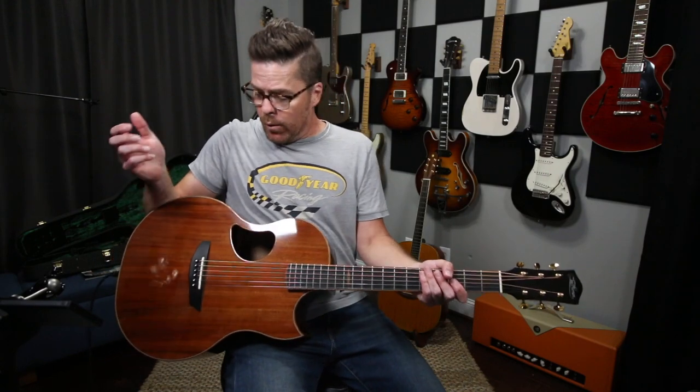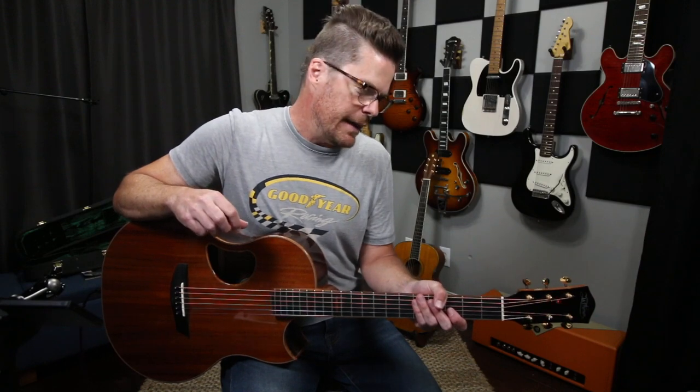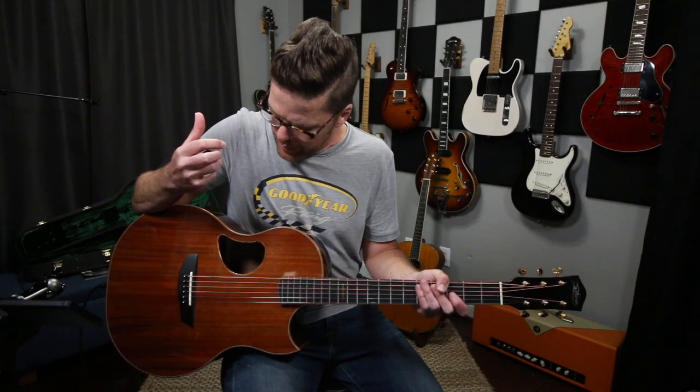Hey everybody, this is going to be a different video because I'm holding a guitar that has a hole in it — it's acoustical in design. The guitar I'm holding, should you want to know, is a McPherson Camriel. It's a 3.5 and it just sounds fabulous. This is my personal guitar.